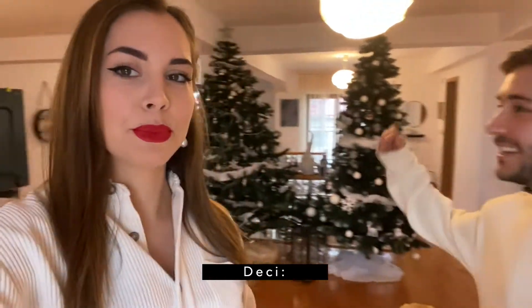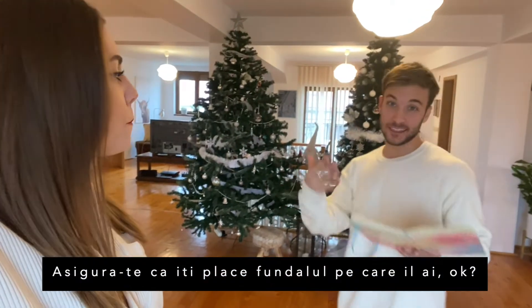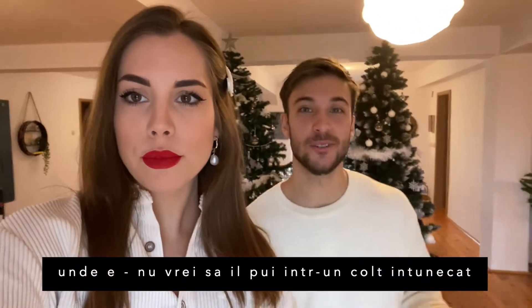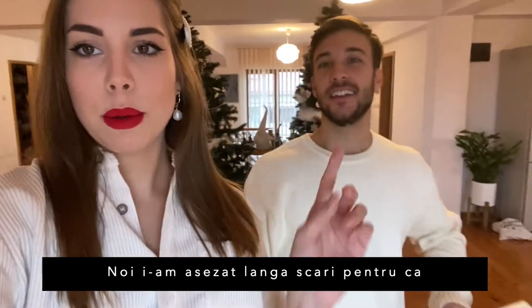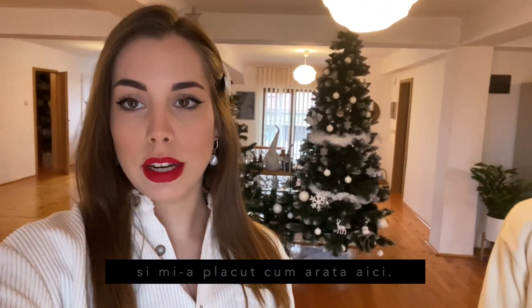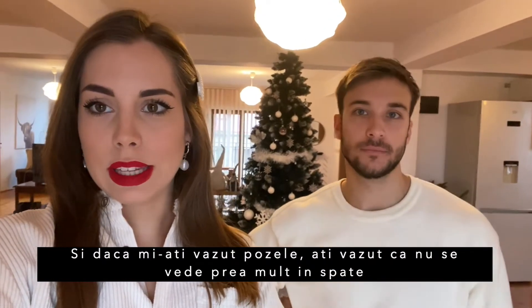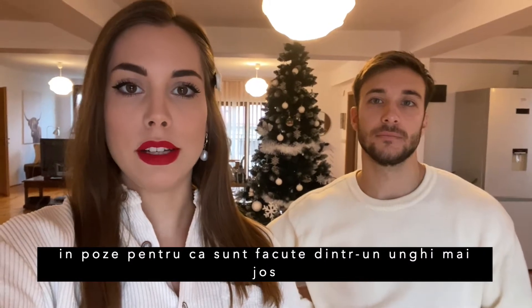Make sure you choose the place right and like the background that you have. Make sure you have good lighting — you don't want to put it in a dark corner. We put ours by the stairs because we have a window there and I just like the way it looked. If you saw my previous pictures, you can't really see much of the background when the picture is taken because it's from a lower angle.